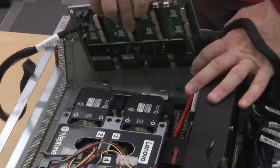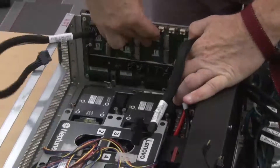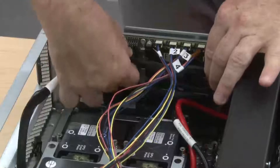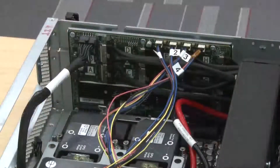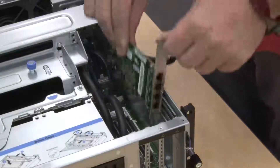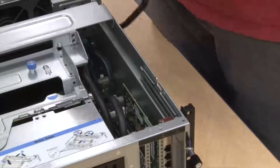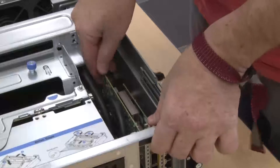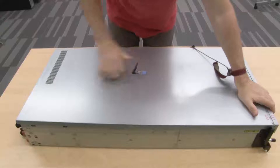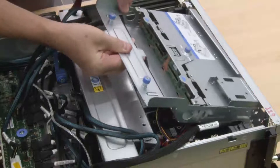Install the retimer assembly. Install the front I/O expansion board. Install the network adapter. Install the two-and-a-half-inch drive cage assembly.